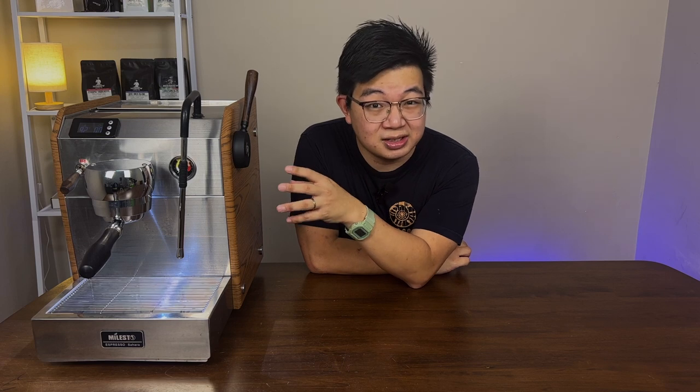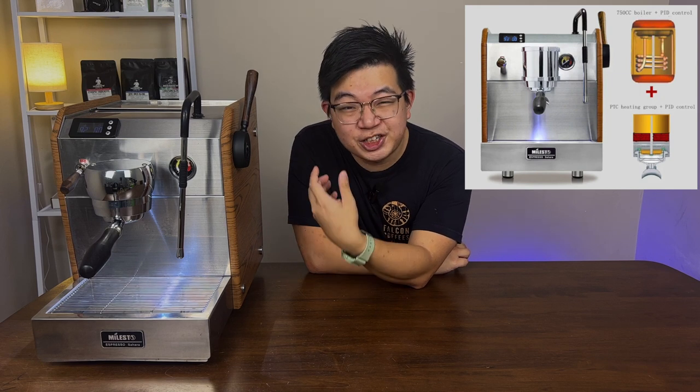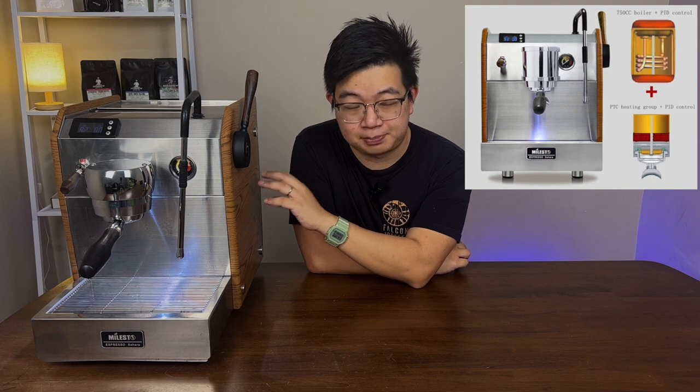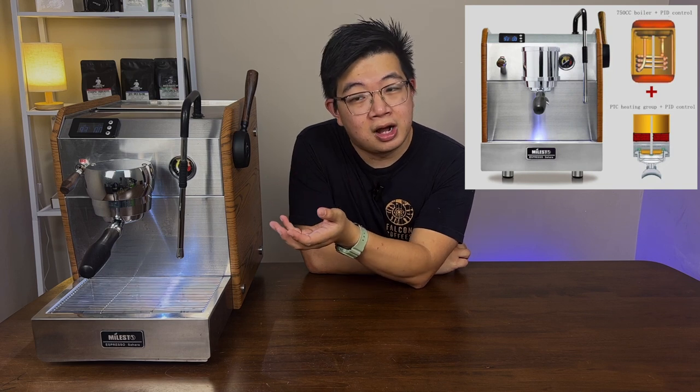Obviously you're limited by a few factors. One of the biggest is the relatively small boiler of 0.75 liters. So if you're going to pull five, six, seven, or eight shots continuously, it's definitely going to reach the limit of this machine because it needs time to heat up the water again to get the most consistent shot. If you're just making two to three cups, that's perfectly fine.